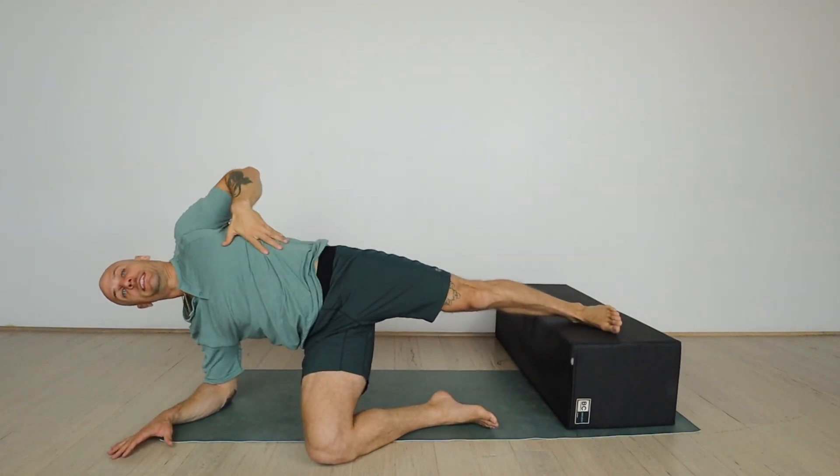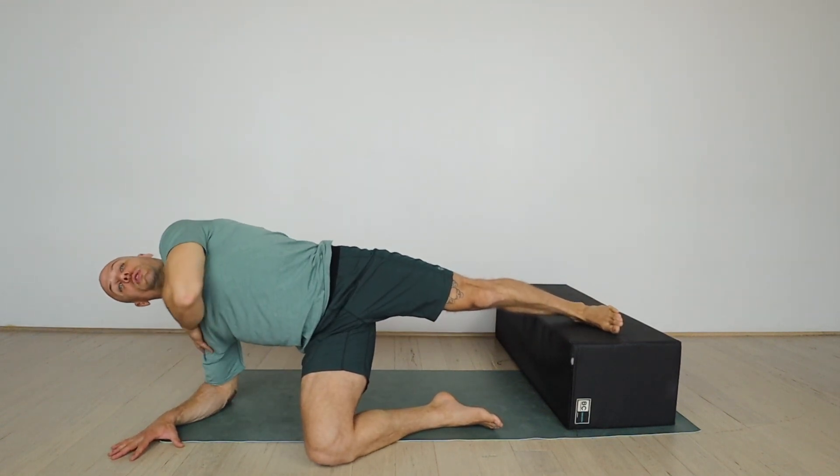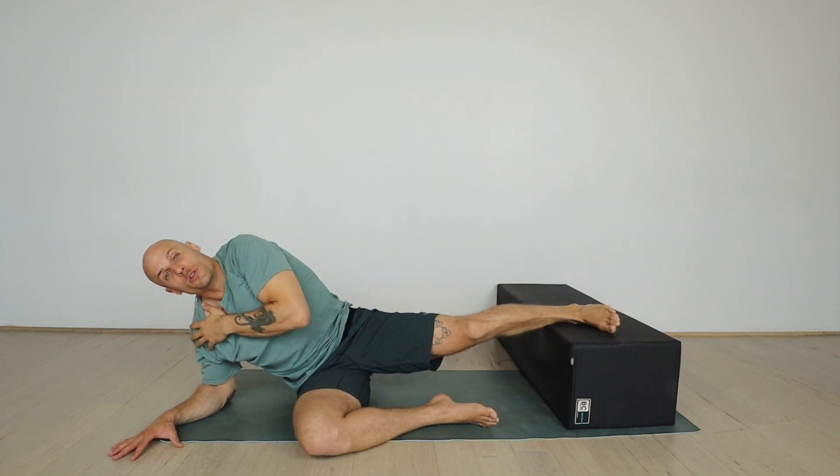Lift your hips up and create extension and length so we're not bent back, and push the forearm into the ground so we're not getting bunched up in the shoulder or the neck.